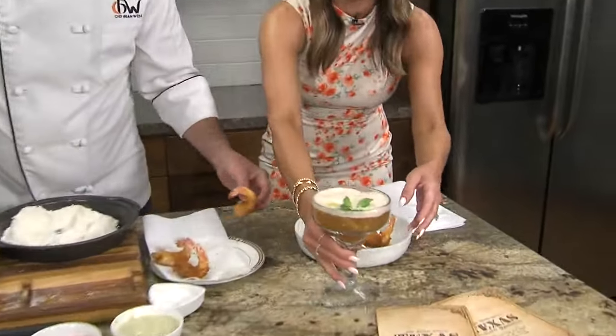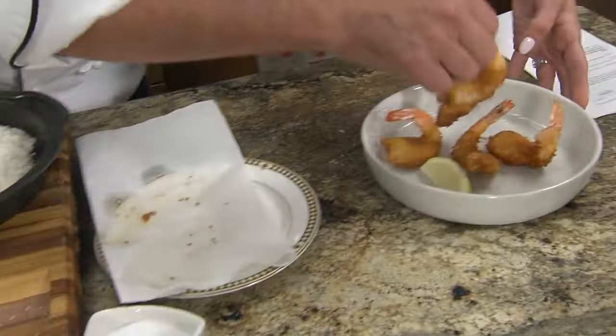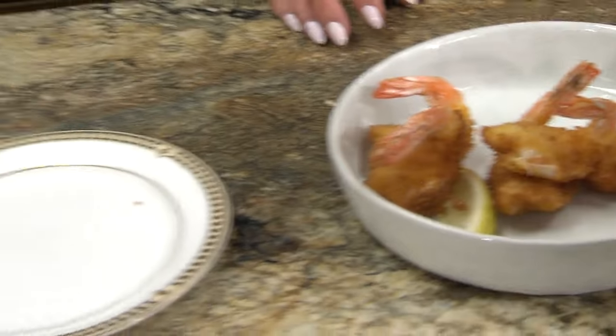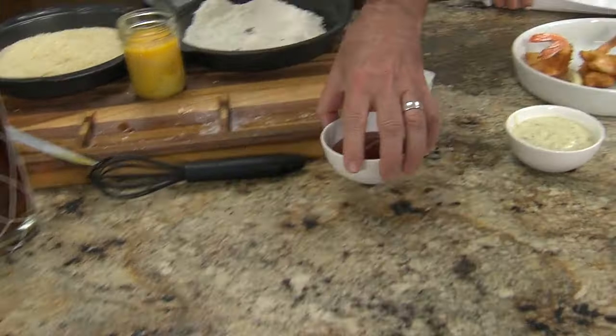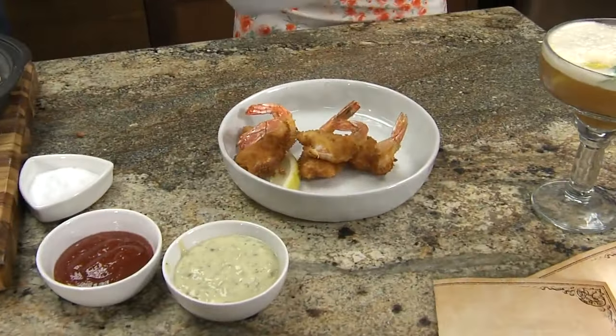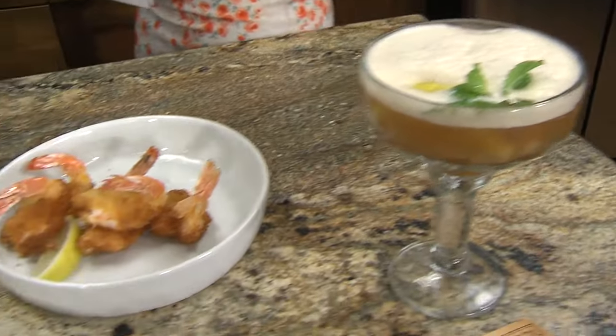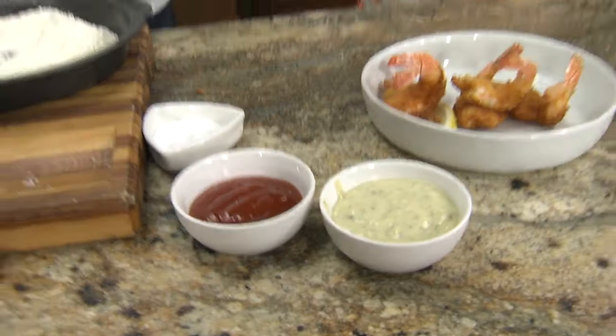Our shrimp is done. We're just going to pop it in here — very rustic. I hit it with a little more salt when it came out. Notice I didn't put any seasoning in any of this — I don't need to. Season it before it goes in and when it comes out and you're good to go. I served it with a little traditional tartar sauce and cocktail sauce. In Texas you've got to have both. My grandmother used to mix them and make some sort of weird pink concoction.